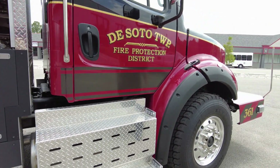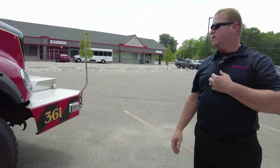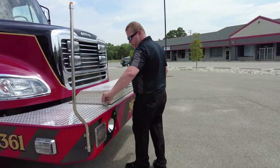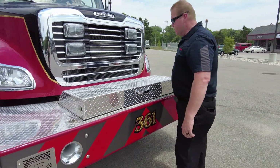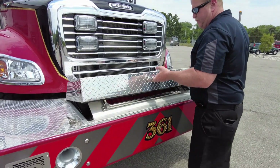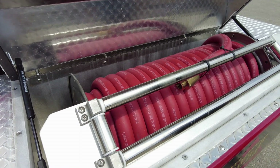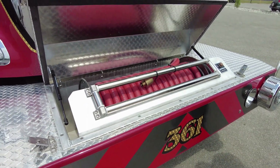As we come around to the front of the vehicle, you're going to see a pretty decent sized bumper up here. On the front bumper we have a large booster reel — about a hundred foot of one inch line in this booster reel.